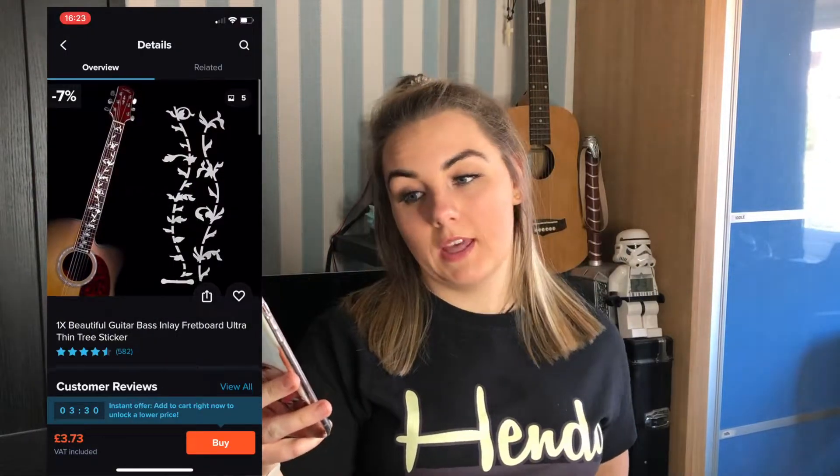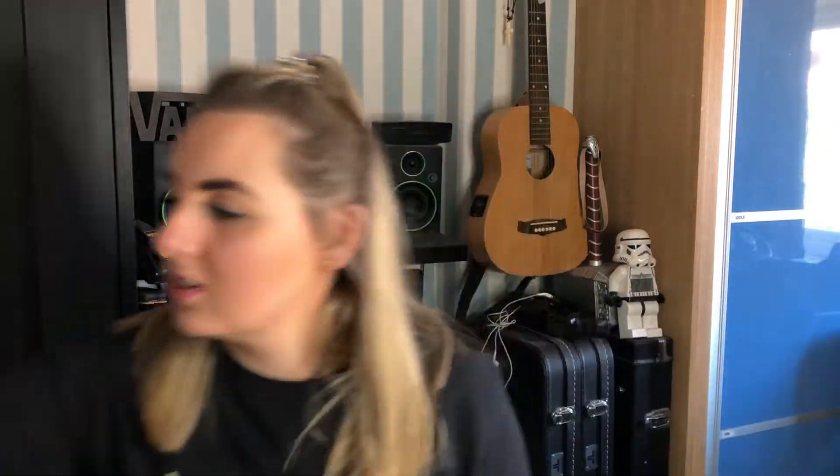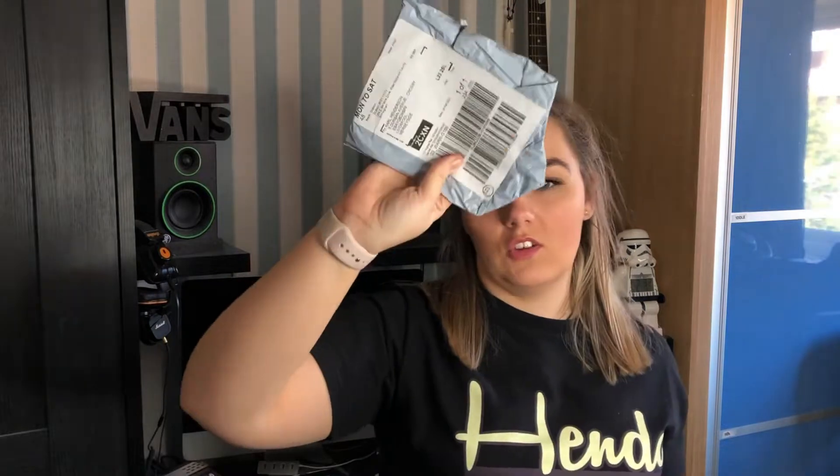Hey guys, I'm Kaylee and this is Tender Reviews. Today we are going to be reviewing a guitar bass inlay fretboard ultra thin tree sticker, as you can see there. We got this off Wish, just like Carl got the Pop Rock, which he reviewed in his last video. We're going to do a little unbagging customer box as you can see with the sticker as well.